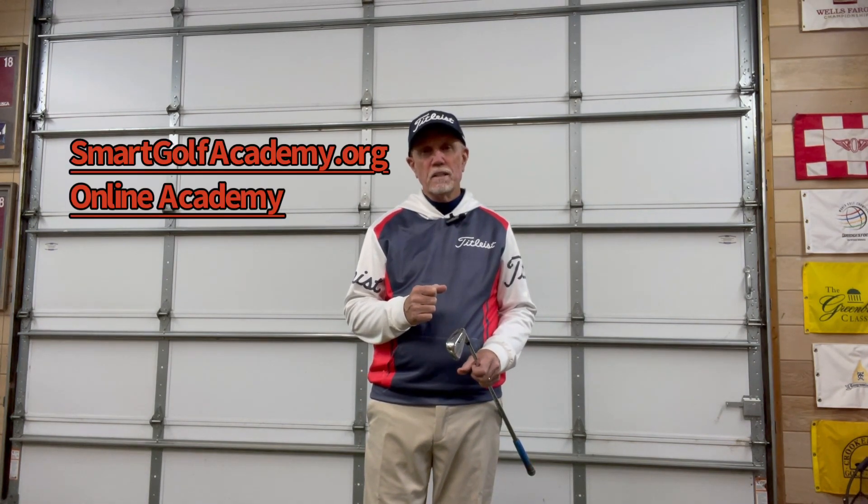For more tips like these, please go to smartgolfacademy.org. Go to our online academy. We're going to make you a better player.